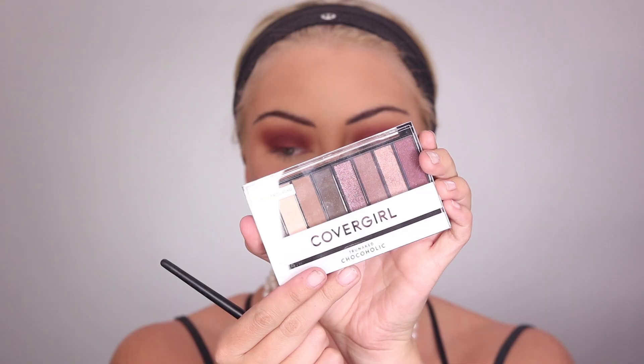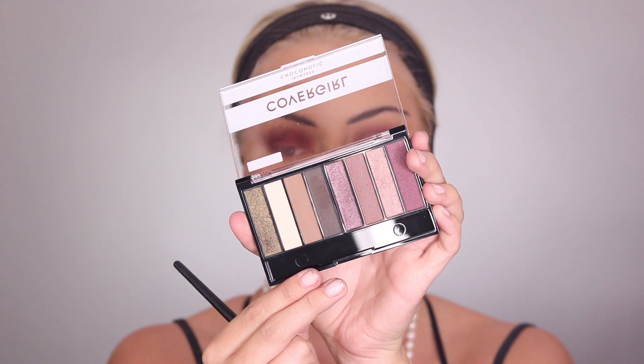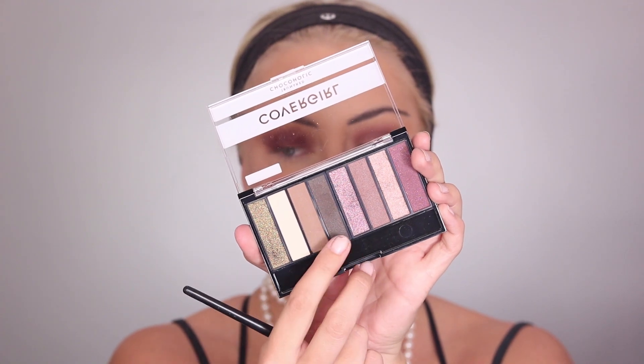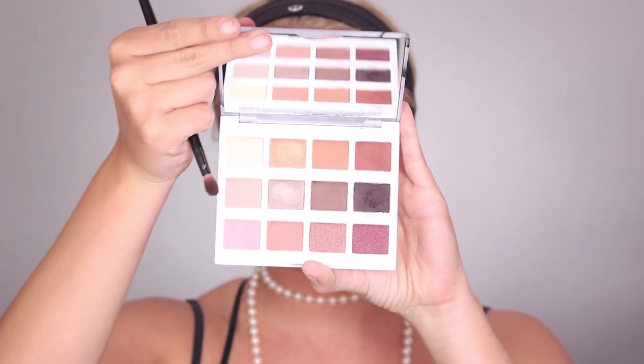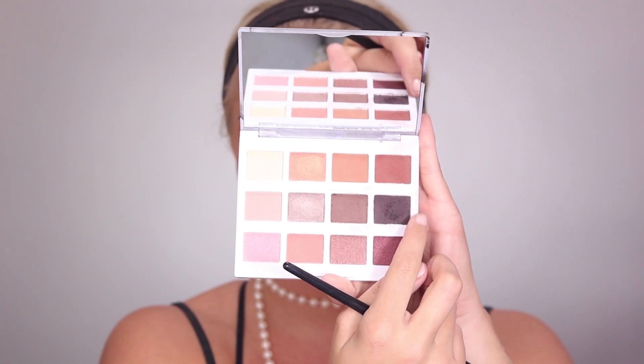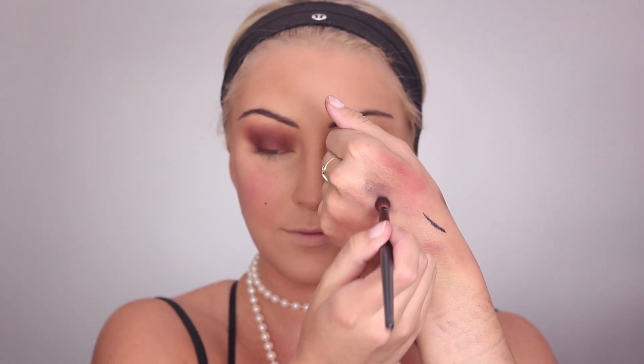Now I'm taking my CoverGirl Chocoholic palette and taking the charcoal-black shade, really concentrating that on the outer corner and in the crease. Then going in with my BH Cosmetics Warm Stone palette and mixing that charcoal shade with the black shade from Makeup Geek, which is called Corrupt, and really darkening up the eye.